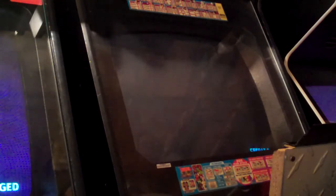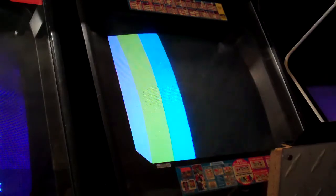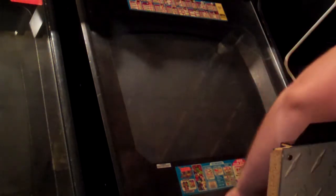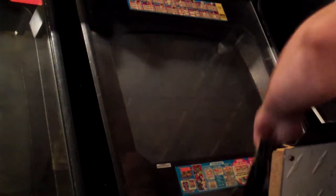So now let's just take a look at the Soul Edge.